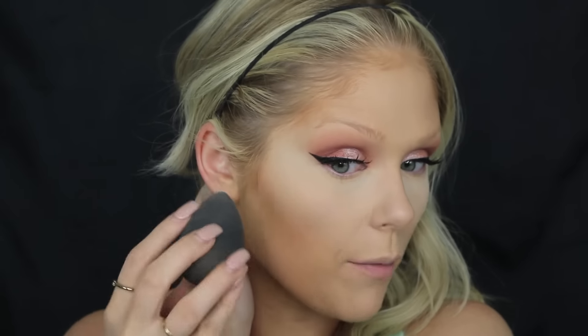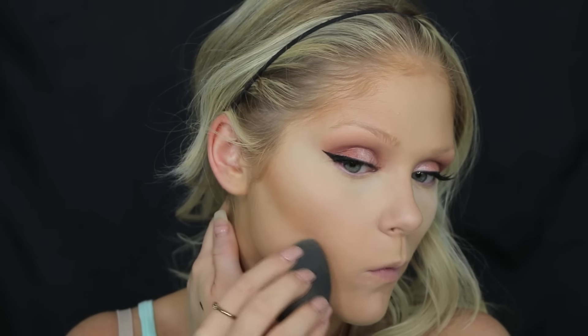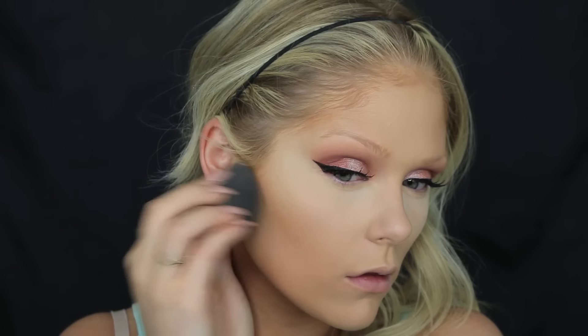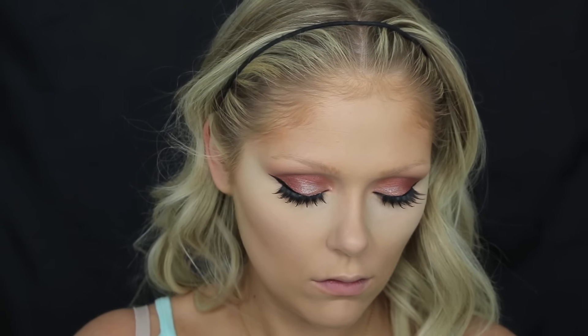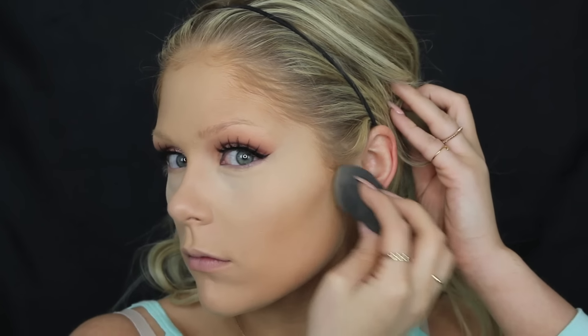I'm going to take some extra powder and go right underneath that contour we did, just to clean up that area as well. Now while I'm letting that set I'm going to go do my eyebrows, and then I'll be back. Now we're going to dust off the excess — I'm just going to use the Pure Minerals Precision Blush Brush. Really any fluffy, clean brush you have will work fine for this. We're just going to dust off any of that excess powder underneath the eyes.